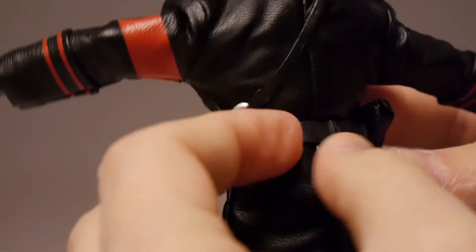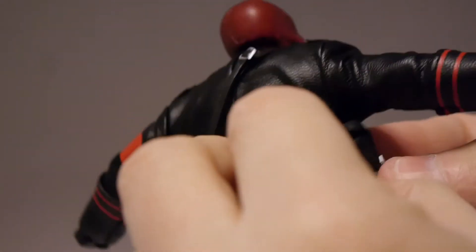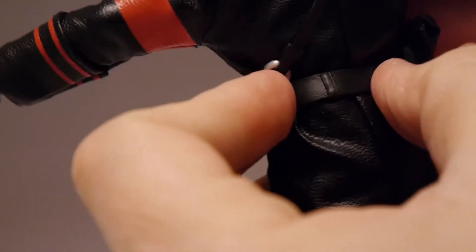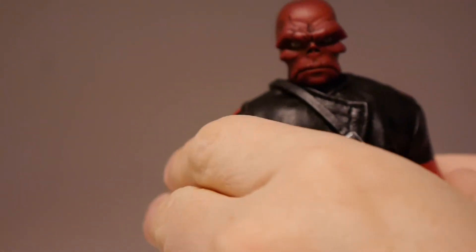Let's get the belt back on and see how easy that is. This is the one issue I always find putting these belts back on — not the easiest thing in the world. There we go.